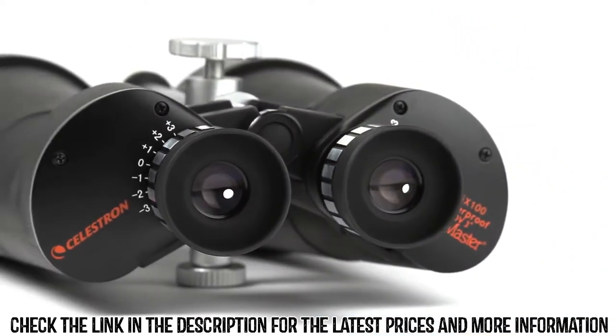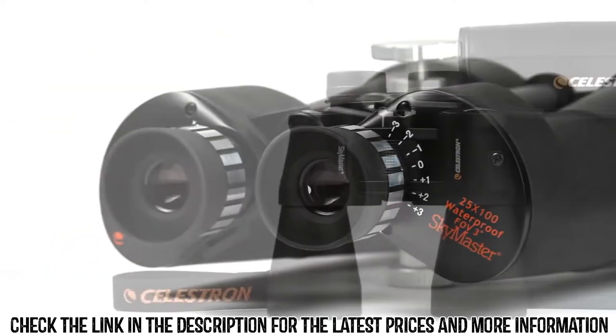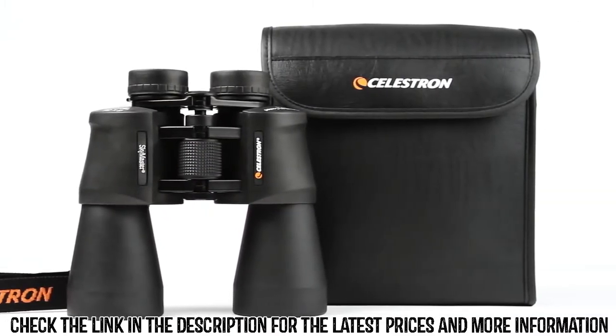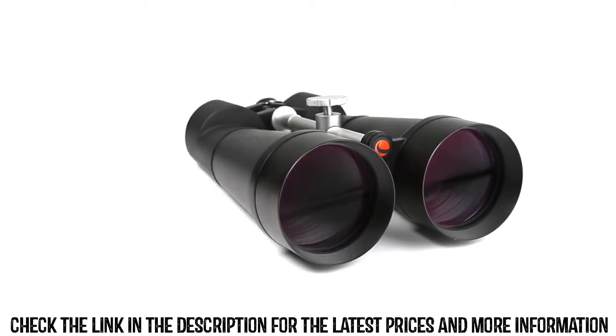SkyMaster binoculars feature high quality BAK4 prisms and multi-coated optics for improved contrast and resolution. All models include lens caps and a carrying case. Take your favorite outdoor hobbies to the next level with detailed high magnification views from a pair of SkyMaster binoculars.